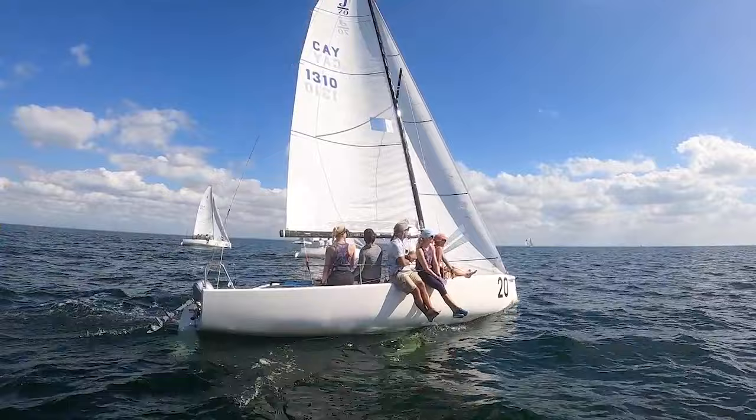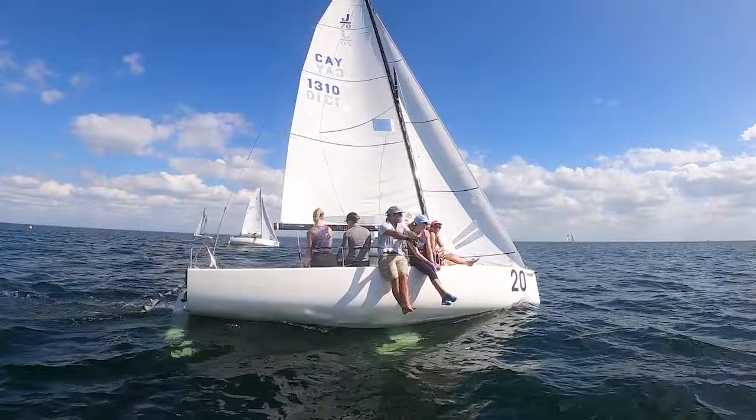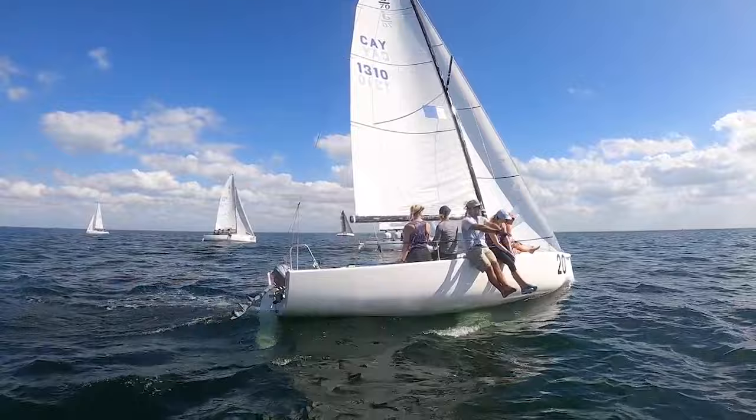Probably want to do 5'7", 5'8", more back stay if you think. Yeah, we're probably still a little too loose on the rig. We're going now. Good. Two, one, and pressure building.